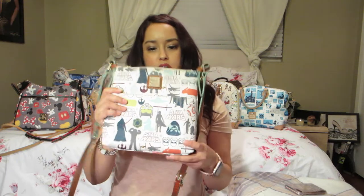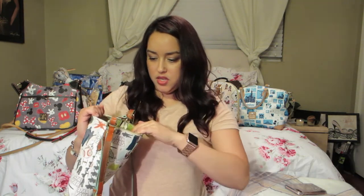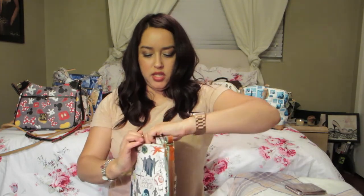The next bag is the Star Wars one in canvas material with a slip pocket and that green interior. She also has the matching wallet — same as you saw before. It has a long crossbody strap.